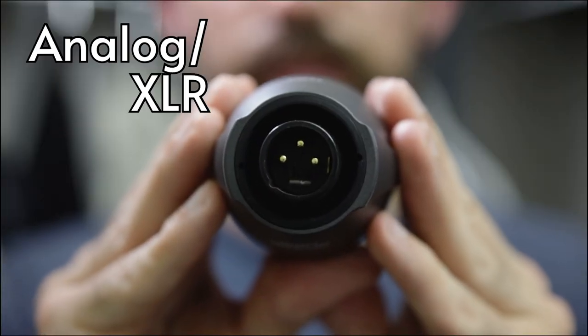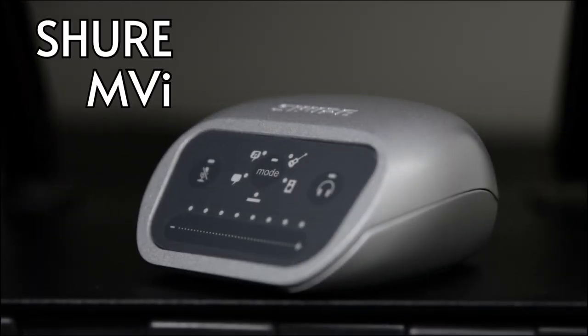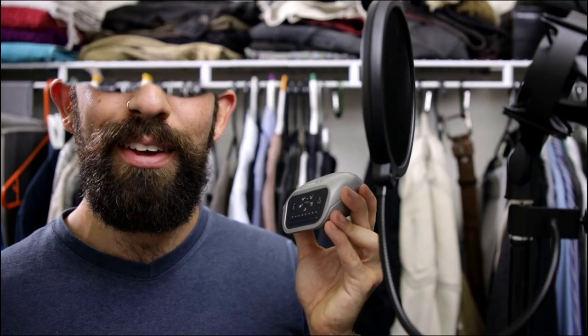All of these mics have an analog XLR output, which means we'll need an analog-to-digital interface like this — the extra portable and laughably indestructible MVI. Love this little dude.